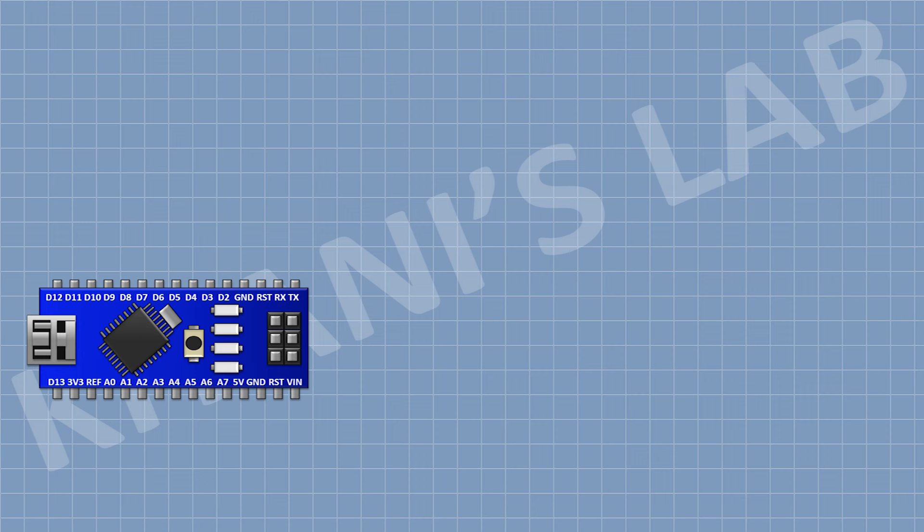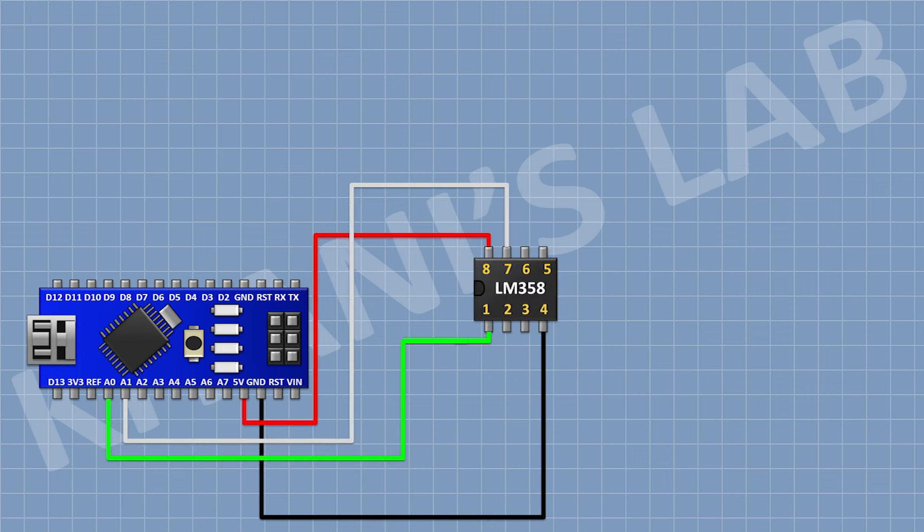First, I'm gonna connect Arduino. After that, I'm gonna connect the LM358 IC and connect its pin number 4 to ground and its pin number 8 to the 5V pin of Arduino. After that, I'm gonna connect a 10K resistor and connect its one pin to pin number 1 of the IC and its other pin to pin number 2 of the IC.